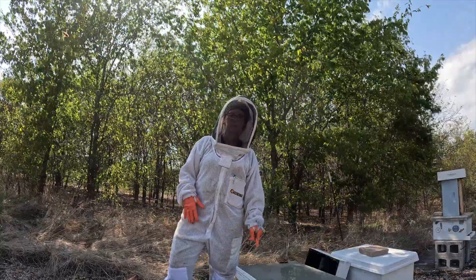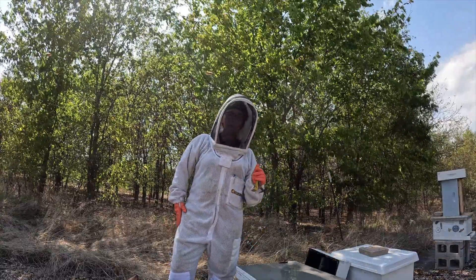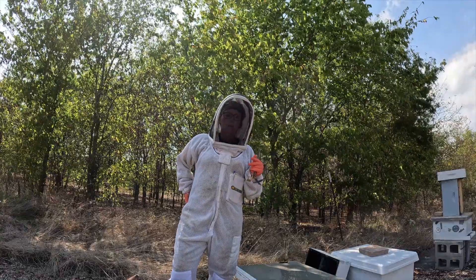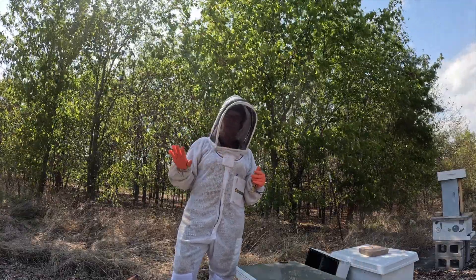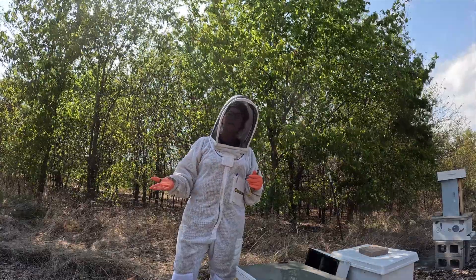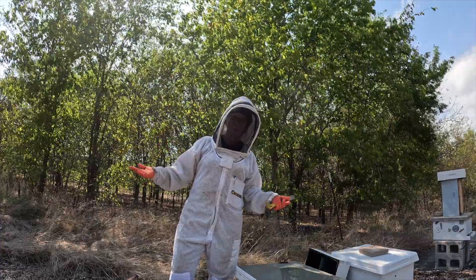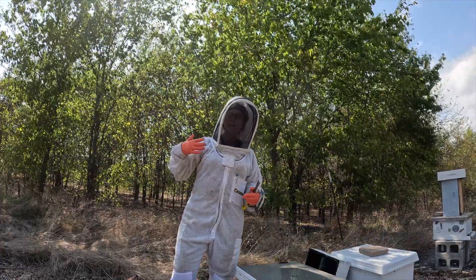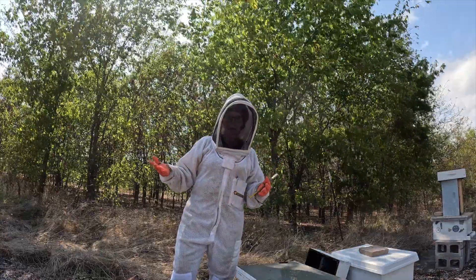This hive, when we went through it on Sunday, it appears to be a laying worker. Let me tell you what that means. There's one queen in the hive and she lays eggs. Well, if a hive goes queenless and they're unable to raise up a queen for whatever reason — and there can be several reasons — then a lot of times a worker bee will take over laying eggs because they're all just trying to survive.